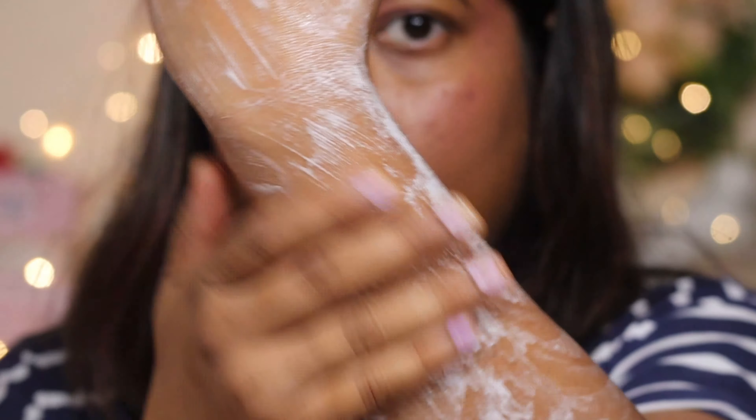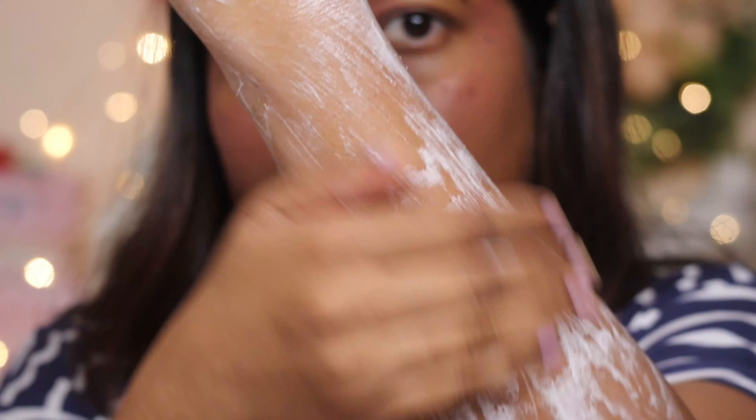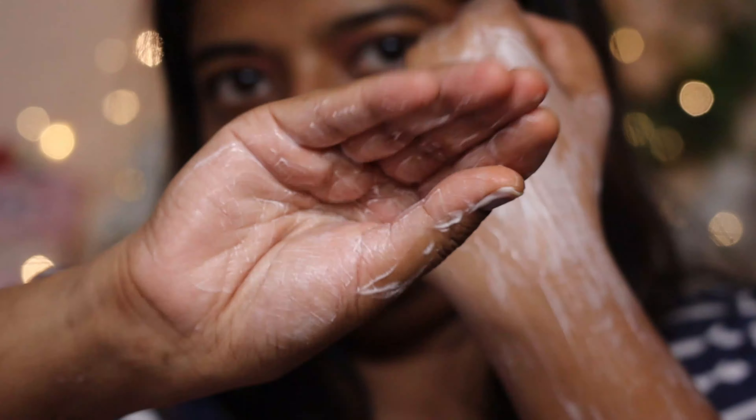Now let's talk about the smell. The fragrance is very mild — you get a hint of coffee and berries, and it is fresh. This body wash is enriched with berries, caffeine, coffee extract, and Vitamin E, which helps keep the body glowing, soft, and moisturized.